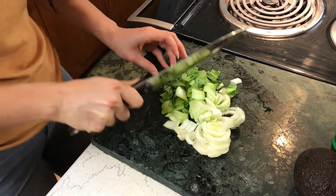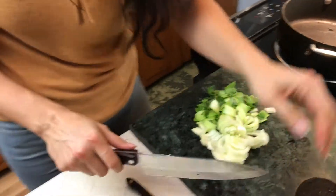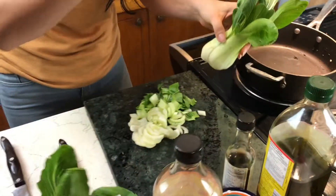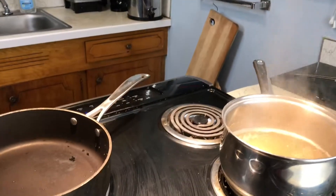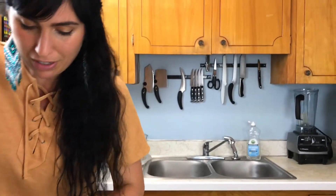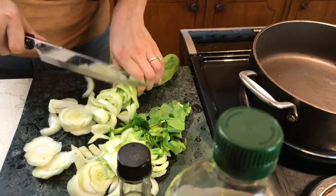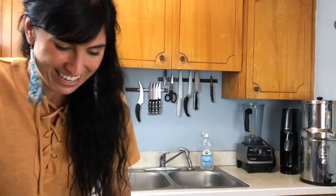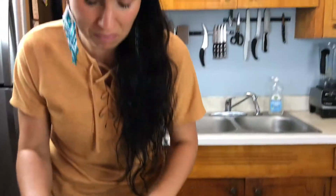We're going to chop it up and get our pan hot. This part of the meal can be done in five minutes. On the stove I have quinoa heating up as well. Quinoa and rice are two amazing staples — I always have them cooked in the house, because if you already have quinoa and rice cooked, all you need to do is sauté some vegetables and your whole meal is done in about five minutes.